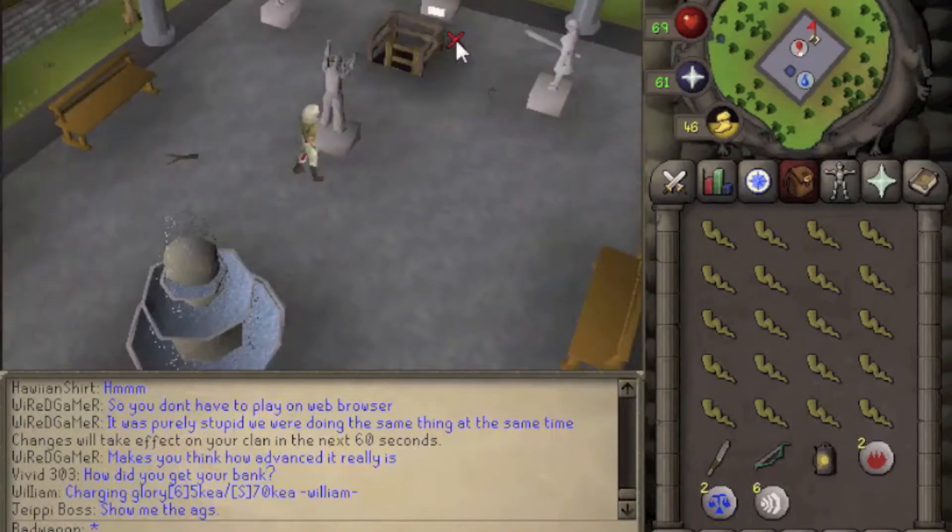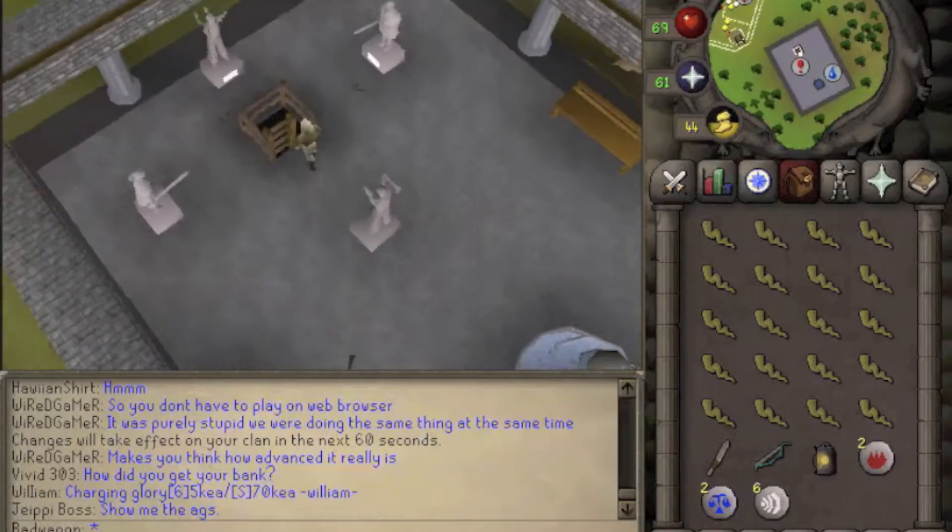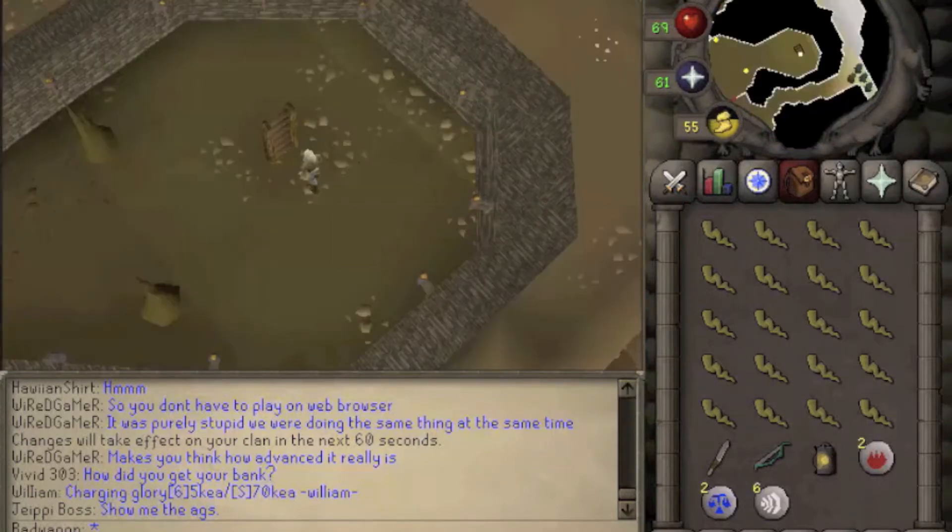We climb down this ladder. If you do not have weight-reducing armor, then you want to only bring your knife or slashing weapon, your light source, and your pendant. If you do have weight-reducing armor, then you can bring everything you see here.